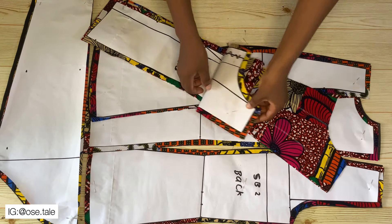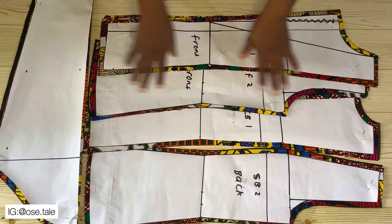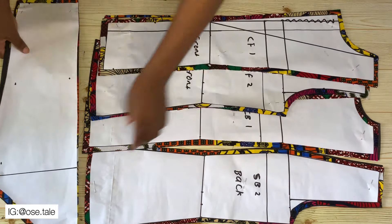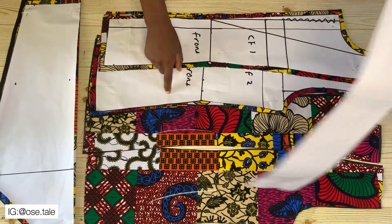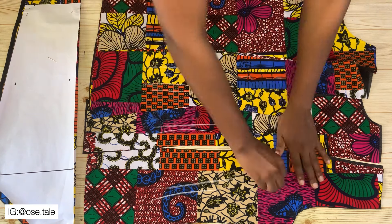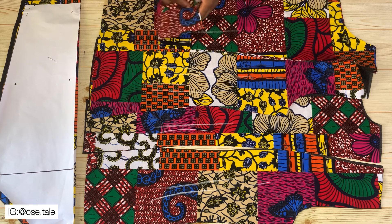I also went ahead to cut the sleeve — both the actual fabric and the lining pieces. Now I'm going to go ahead and remove all the pattern paper and mark out all the wrong faces so that you won't mix these up while you are sewing.